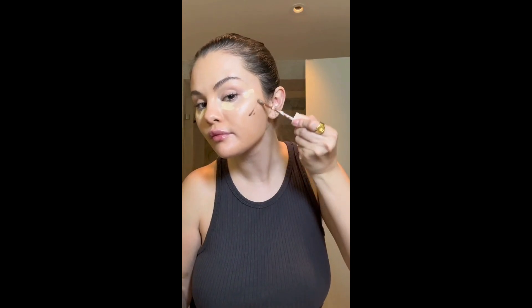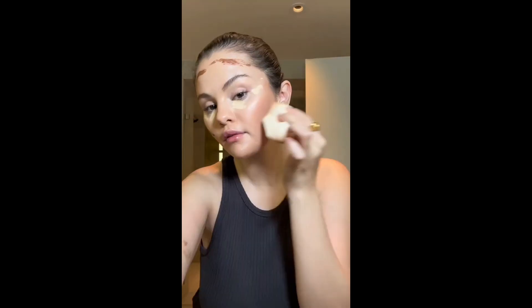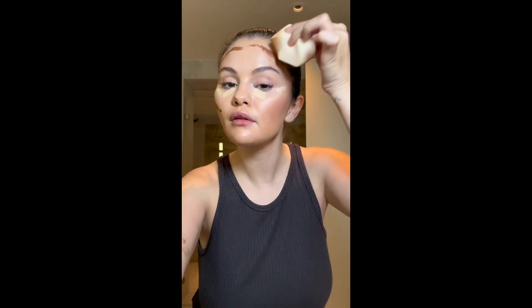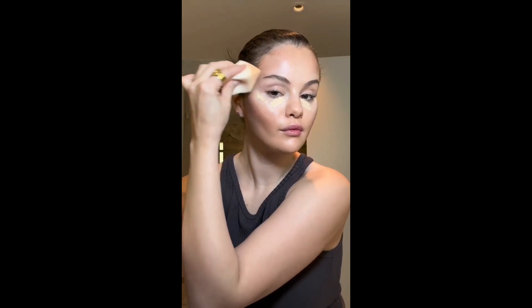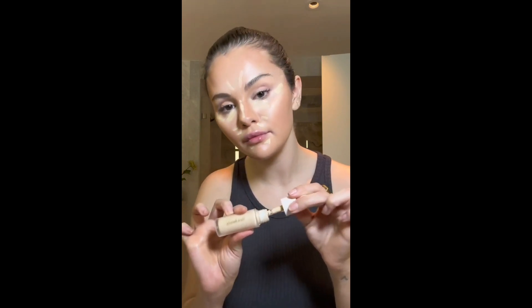I wanted to test out one of my products — this is the brightener in a deeper shade — to feel the formula as a bronzer. Every now and then I like to test things out to see how they blend together. This is my original bronzing stick and I'm going in on more specific areas, here's me pretending to contour when I don't really get it.